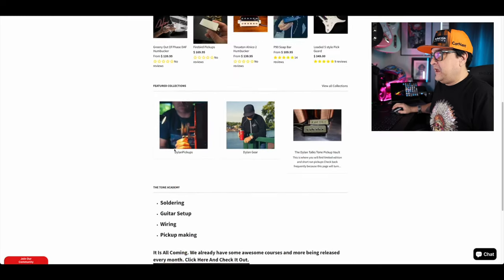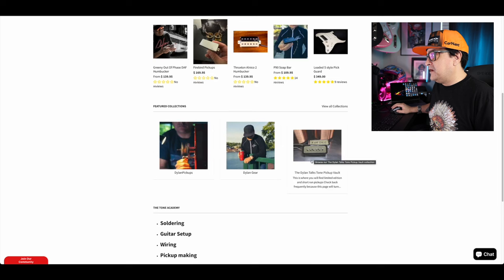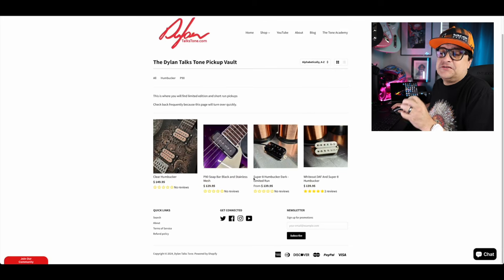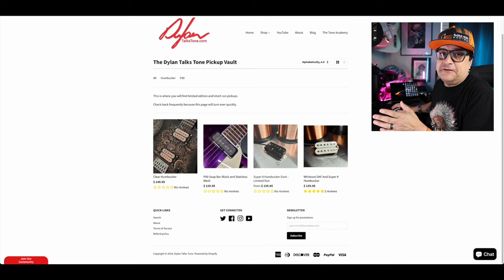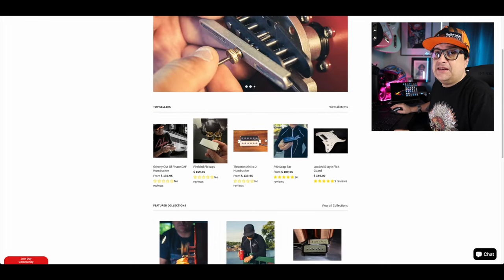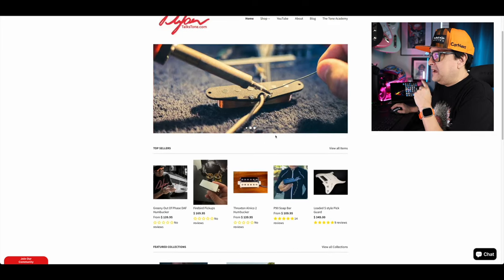If you like guitar stuff, hit the subscribe and like buttons. First things first, a quick overview of DylanTalksTone.com. We have a few categories: Dylan Pickups, which is all our pickups; Dylan Gear, which is merch like this shirt; and the DylanTalksTone Pickup Vault, where you can buy special edition and short-run versions — fancier stuff like P90s, clear humbuckers, blacked-out humbuckers. Same winds as the rest of the site, just with special aesthetics.